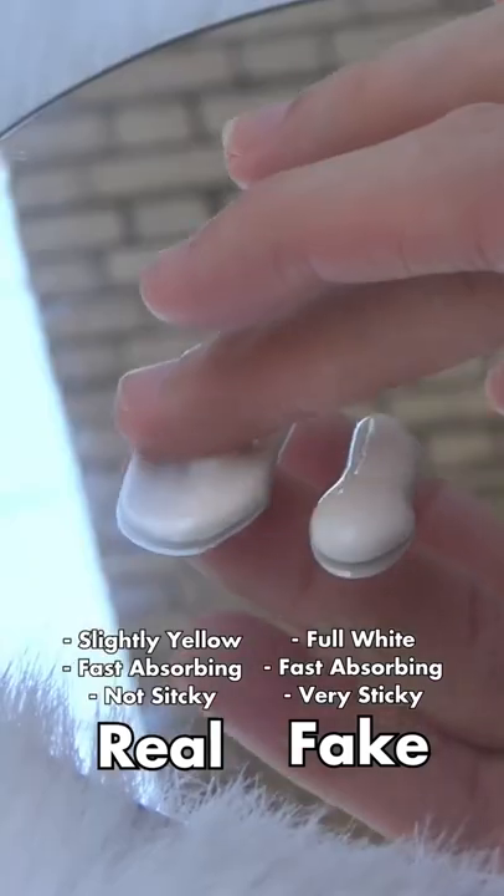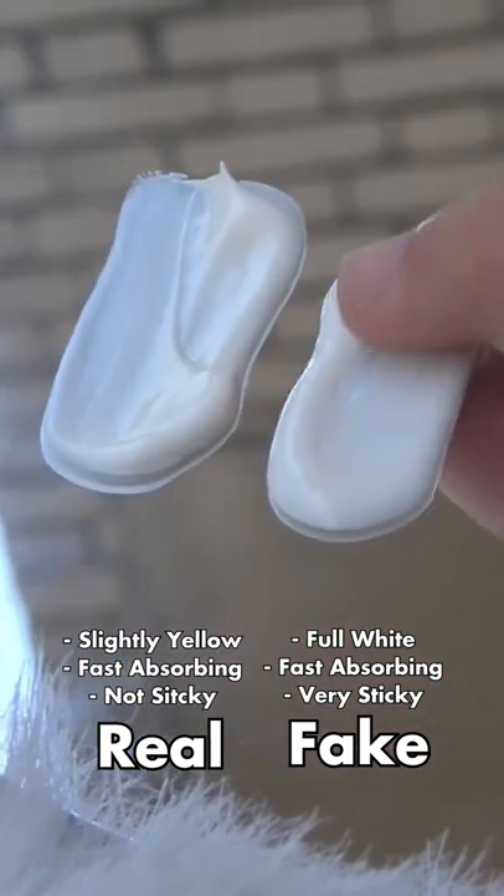The real one is slightly yellow tinted while the fake one is completely white. Both are fast absorbing, but the real one is not sticky while the fake one is.